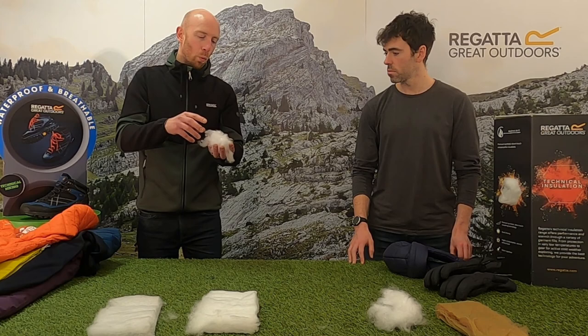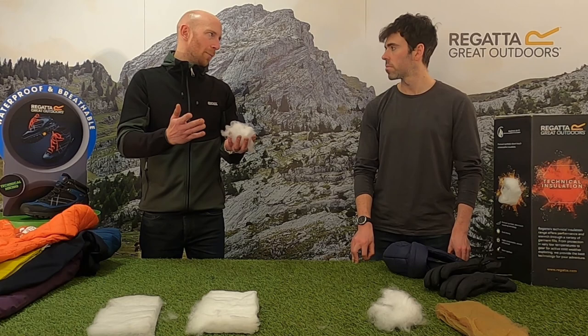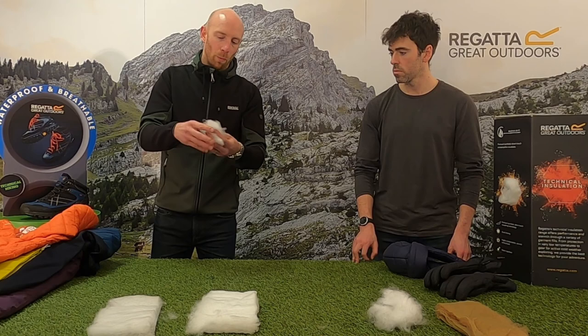Exactly — it traps more warm air so you get a more lofty effect from a lighter weight of insulation, giving you a better warmth-to-weight ratio. That's what insulation is all about — getting the optimum warmth-to-weight ratio. So Atomlight is extremely warm, lofty, and soft.